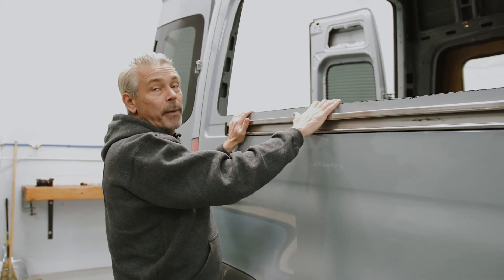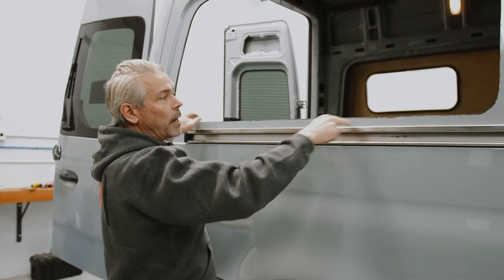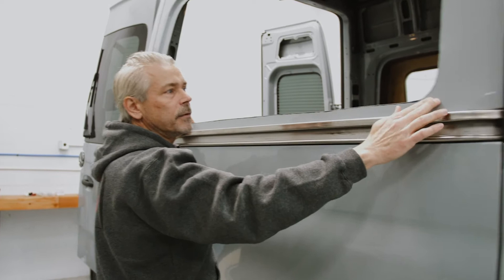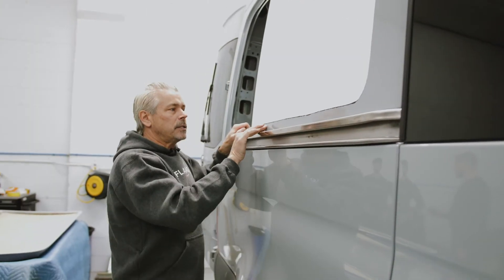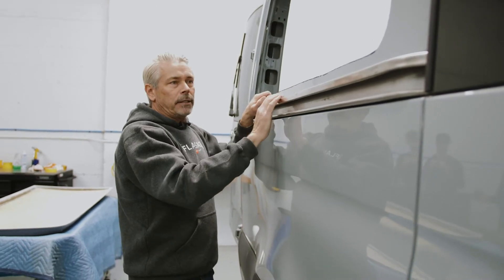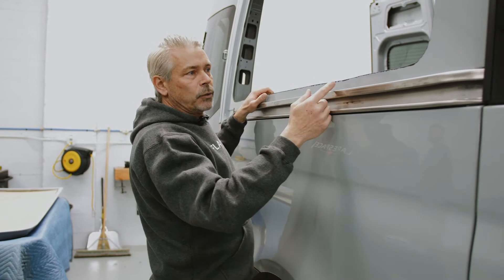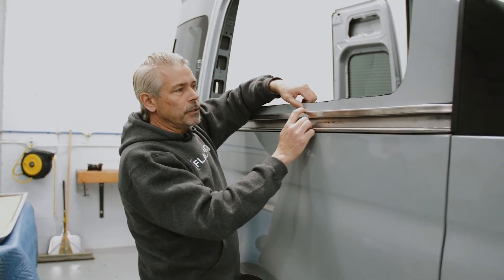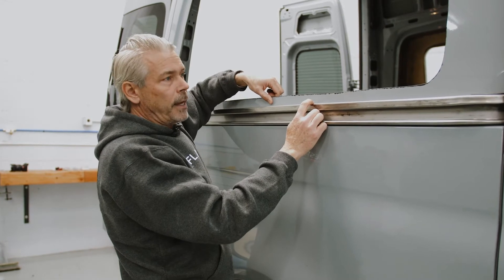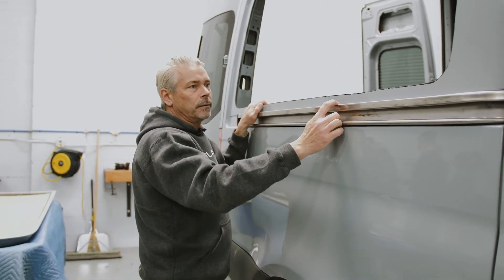Sometimes this van could have been a passenger van as opposed to a cargo van, which means it would have had a window on it. The windows get taken off, but then there's adhesive here that you'll need to remove before you install your flare. The common way to do that is to use a 3M rubber wheel that goes onto a drill — you just put a little elbow grease into it and rub that adhesive off.